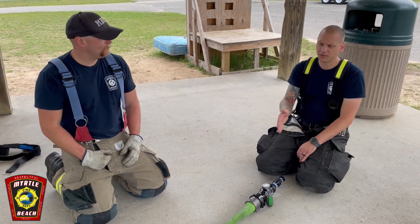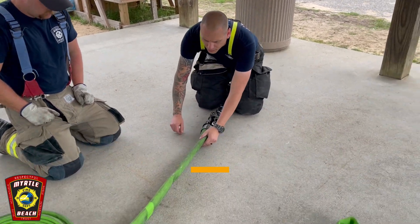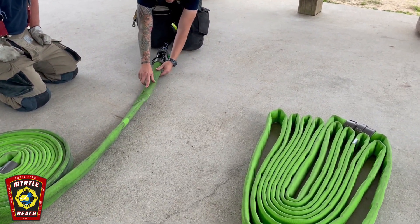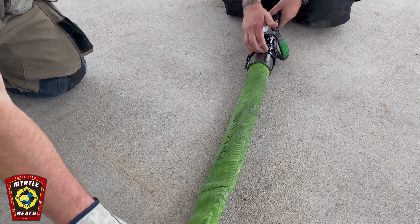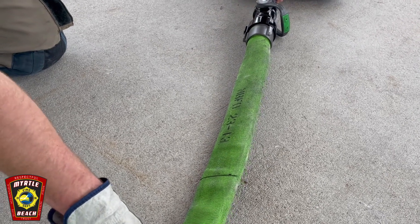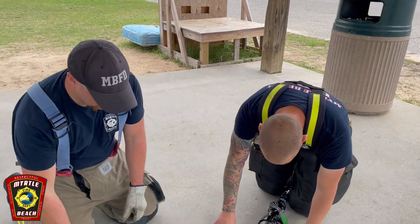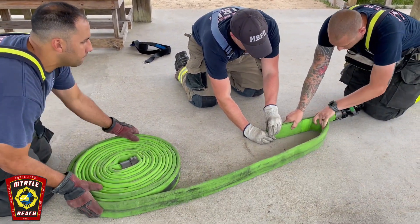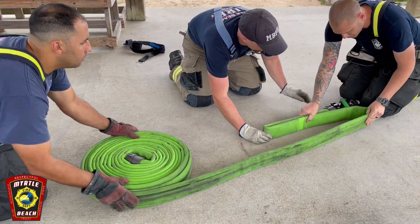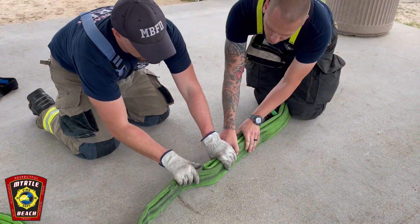This is going to be the firefighter bundle. It's very similar to the driver and officer bundle — we still have our 36-inch mark with Sharpie, but that 36 inches is measured off the tip of the nozzle, not from the coupling like the others. That way when we make our folds, it protects the nozzle on the inside and it doesn't hang out. Make your first fold at 36 inches, keep it tight, bring the first fold all the way down to the tip of the nozzle, and go back and forth.